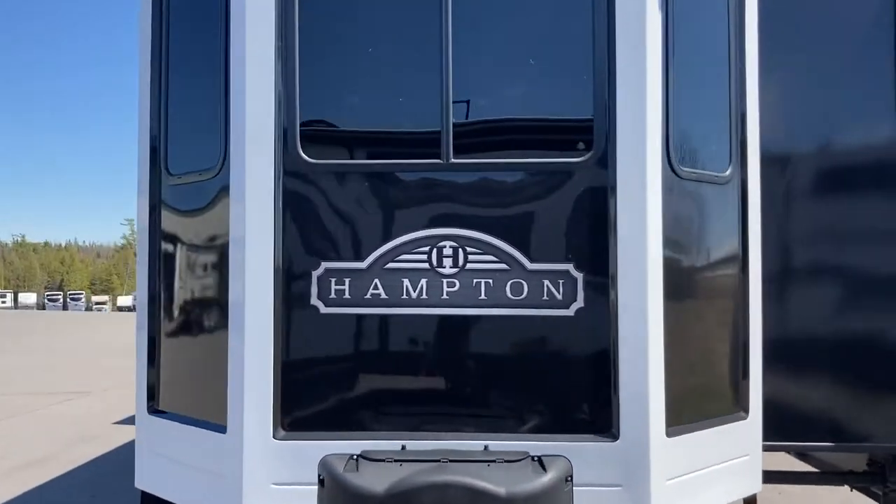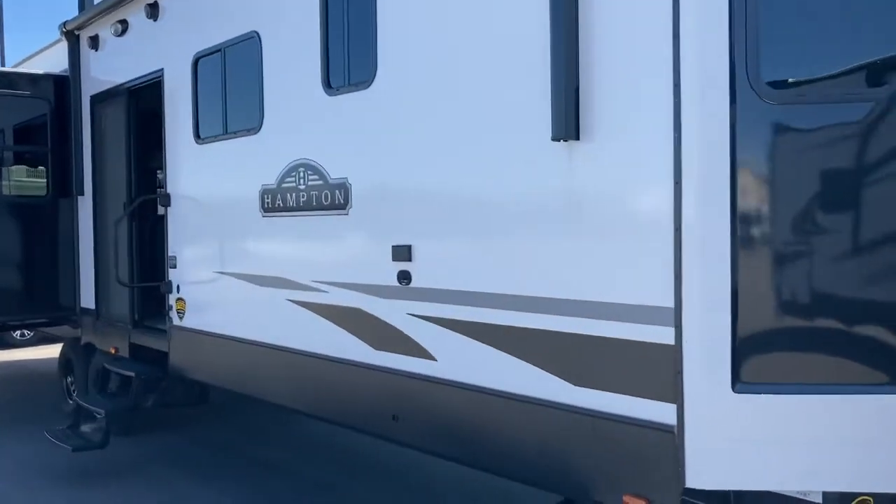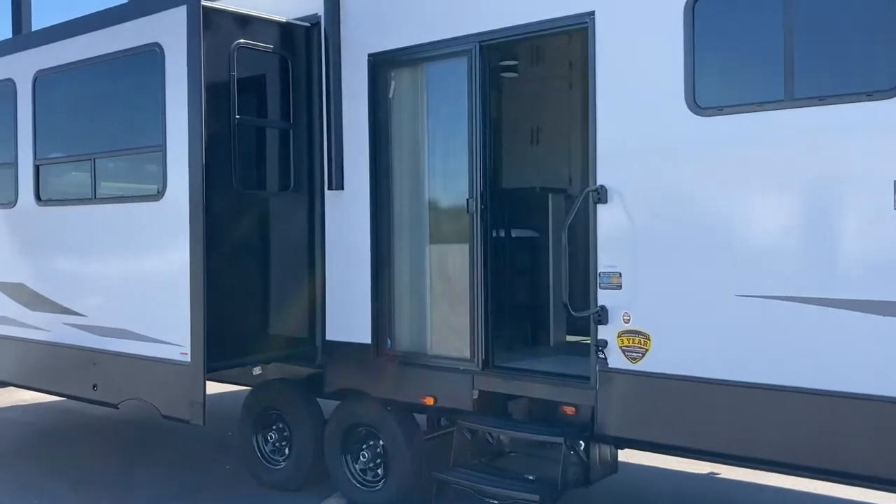Hi folks, Jason here at Leisure Time Sales taking a look at a 2021 Hampton Bar park model. This one, a 374 BAR, is the actual model number. We'll take a quick look at the outside.